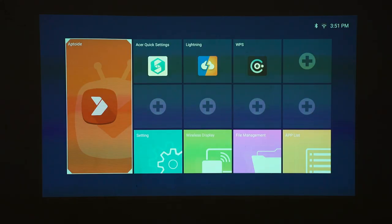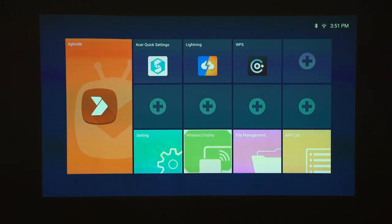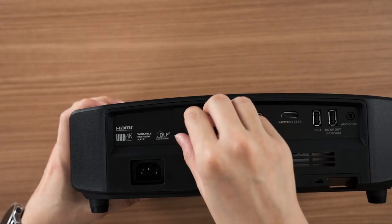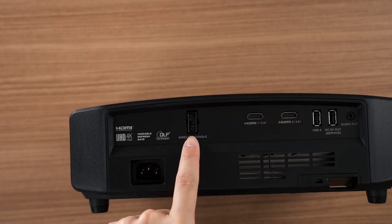This projector also has smart firmware inside. If we hit the home button, this is the quote-unquote smart menu. It is actually based on the Android operating system, but as you can see, it's not using Android TV. The options available are fairly bare bones. There's wireless display, because this projector does have wireless connectivity, and it comes with a separate wireless dongle that you need to plug in yourself.